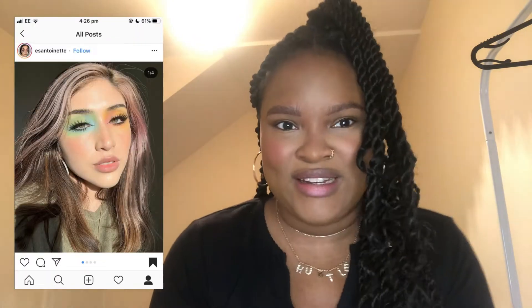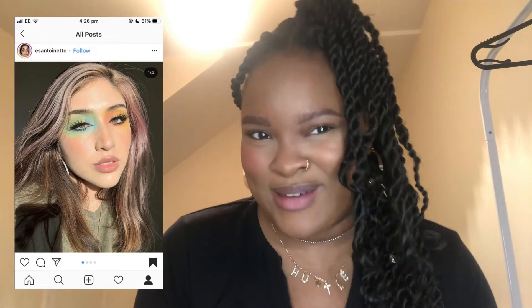This look that I'm gonna attempt was inspired by Estoinette — I'm gonna put the picture up on the side because I really don't know how to pronounce it. The look is quite tie-dye-ish, which is quite trendy at the moment, so I was like, okay, let me try to attempt it. I'm not a makeup artist or anything, but I'm pretty good at makeup.